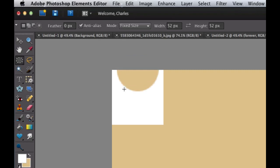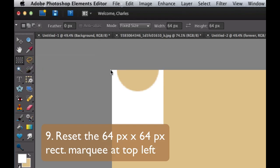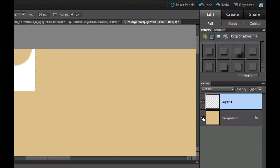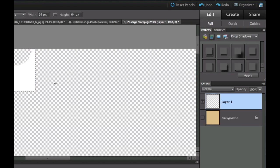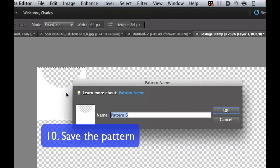Now we need to set this as a pattern so we can duplicate it. Go back to the Rectangular Marquee tool and click on the very corner. In order to set the pattern, we need to turn our background layer off so the beige isn't included. Turn the eyeball off for the background layer — you'll see the checkerboard transparency pattern. Now go to Edit and Define Pattern. Name it Perforation and select OK.